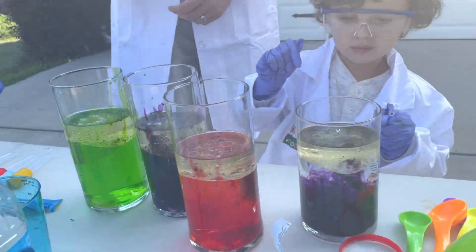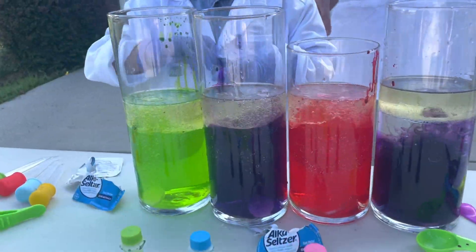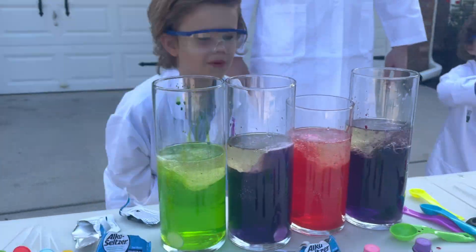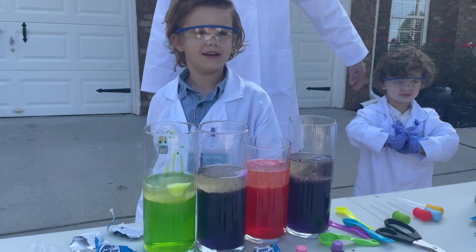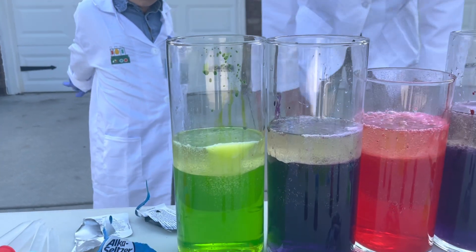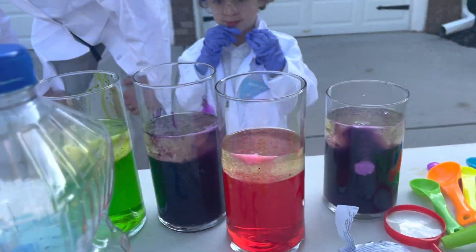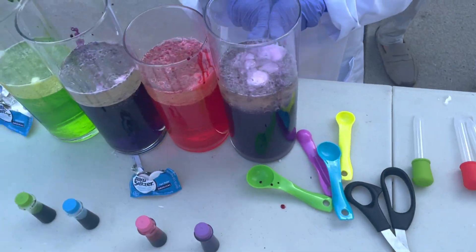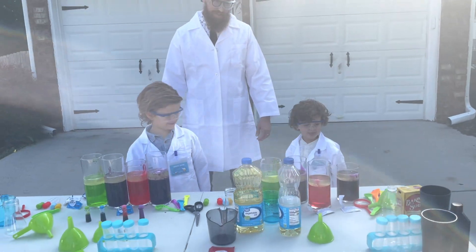We're making lava! Now you've got to wait for it to start working. It's bubbling. So this is the science reaction — these are a bubbly, fizzy tablet. And when it bubbles, it makes all the different colors boil like a lava. Oh, look at Lyle's, it's still going. That is so cool.